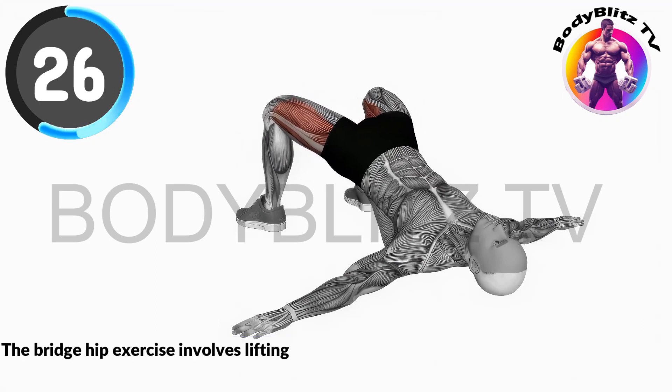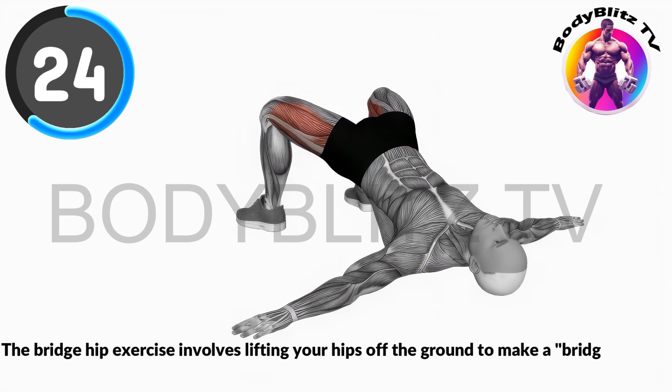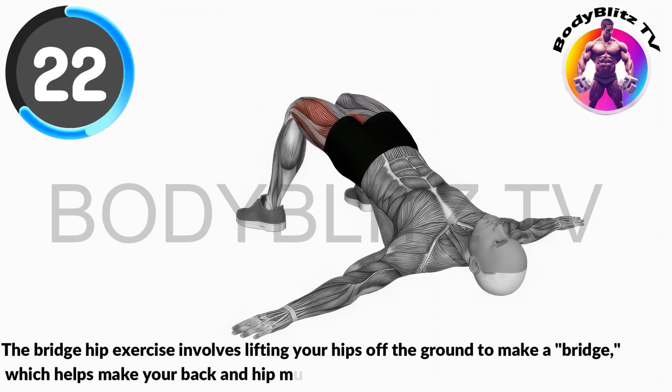The bridge hip exercise involves lifting your hips off the ground to make a bridge, which helps make your back and hip muscles stronger.